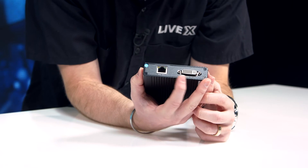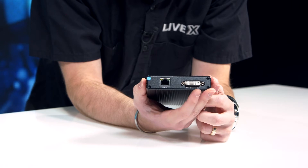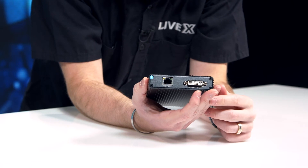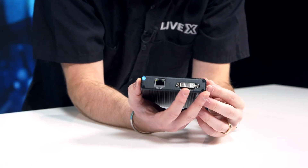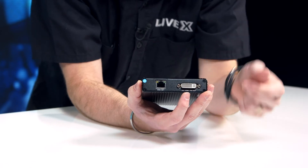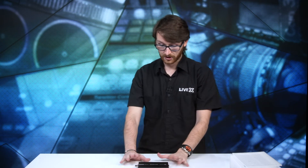And you have your DVI, VGA, HDMI out as well. It should come with a dongle in your box — it's an adapter that goes from DVI to HDMI. Very, very handy.